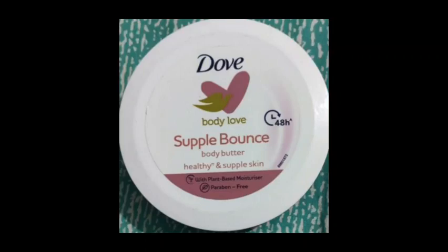Hi friends, welcome back to my channel. Today we will talk about a review. We will talk about Dove double-double, the Supple and Bounce Body Butter. We will also talk about the normal body butter and the small double-double version.